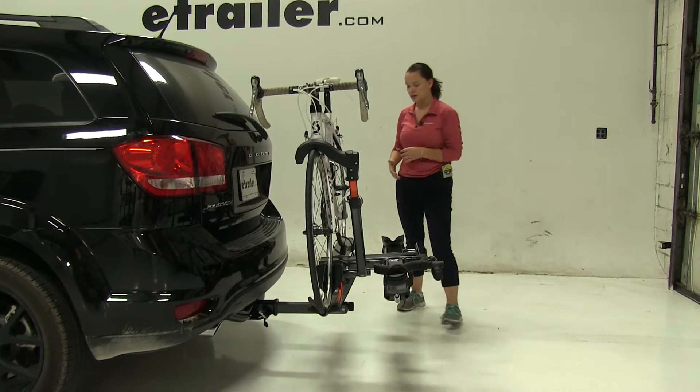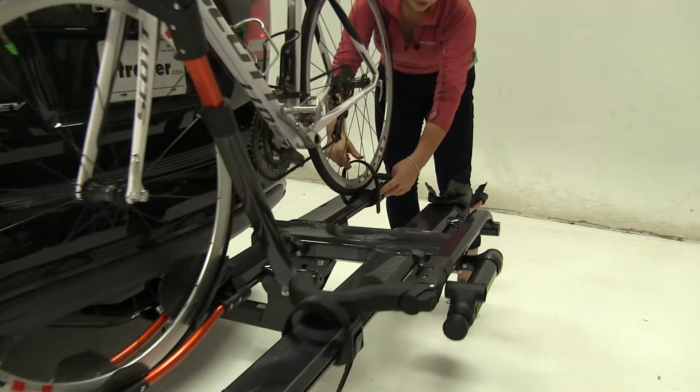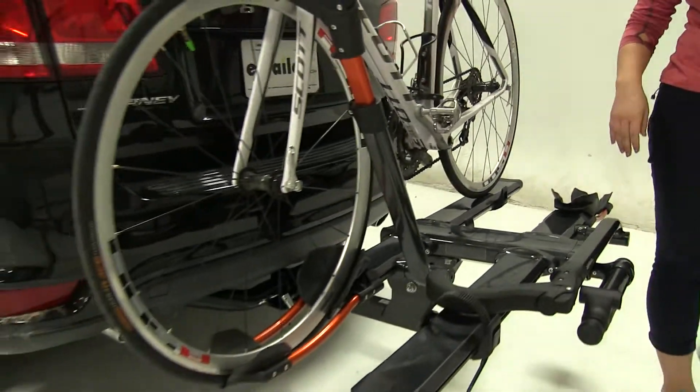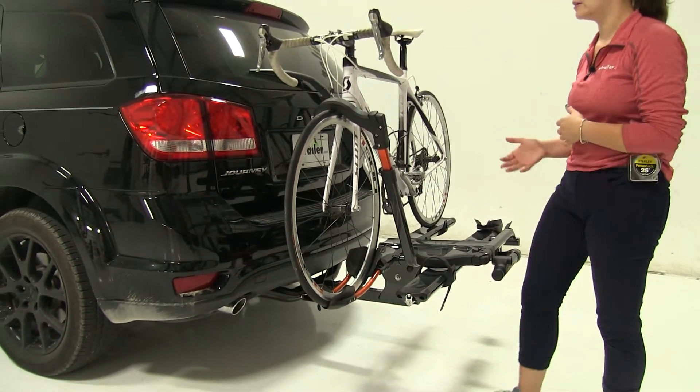Now how the bike itself is attached — we do have a cam buckle strap here at the back. We would just push on the gray portion and pull that through to release it. Then at the front we have a wheel hook which sits either in front of our brakes or in front of our frame depending on how our bike is made.